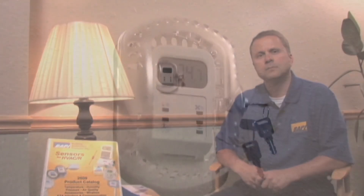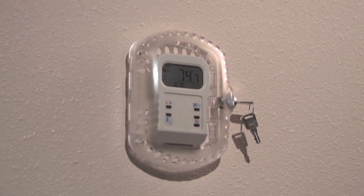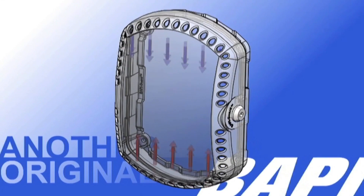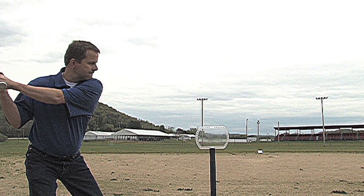Hi, I'm Rich Stevenson and I'd like to introduce you to our BappyGuard. Not only do they look good, they provide exceptional airflow and they're extremely durable.